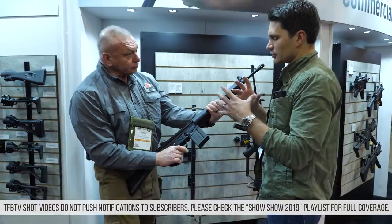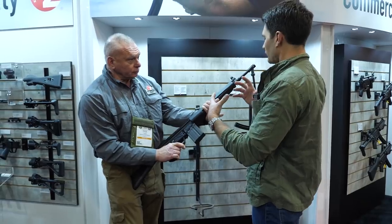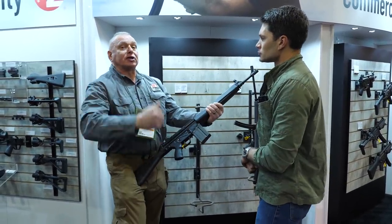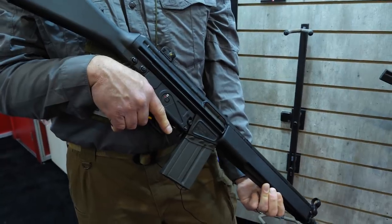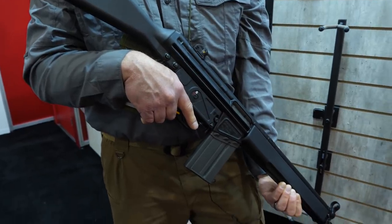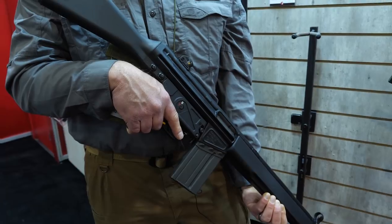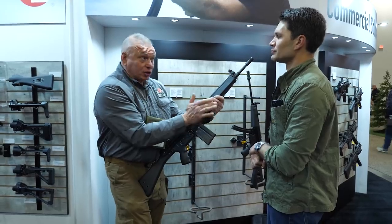Let's talk about 922(r) compliance. You guys manufacture everything in the gun — do you have to put any U.S.-made parts in to make it 922(r) compliant? Yes, we do. Right now we put in U.S.-made parts. We do have some machinery and we'll be making all of our 922(r) parts in-house, so when you purchase this it's ready to go. So this gun is 100% made by you guys — overseas manufacturing on the original HK machinery, and then you do the American parts for 922(r) compliance. Exactly. We are very, very conscious of quality, so everything we do at Zenith is based on quality, as good as HK or better.